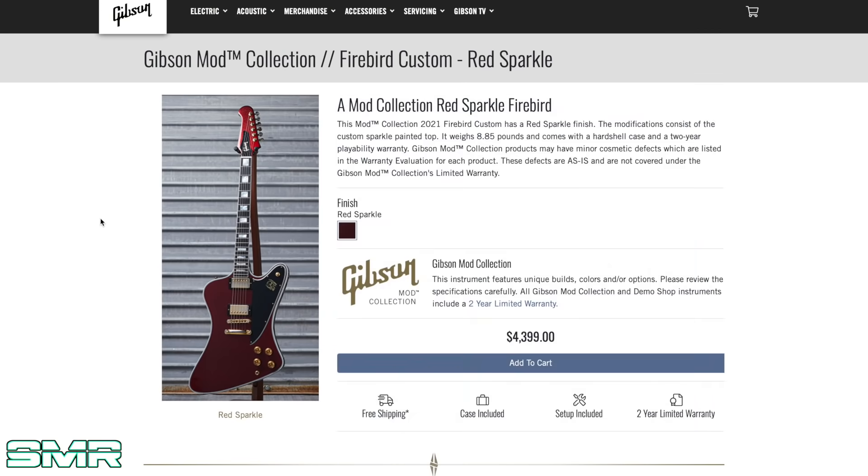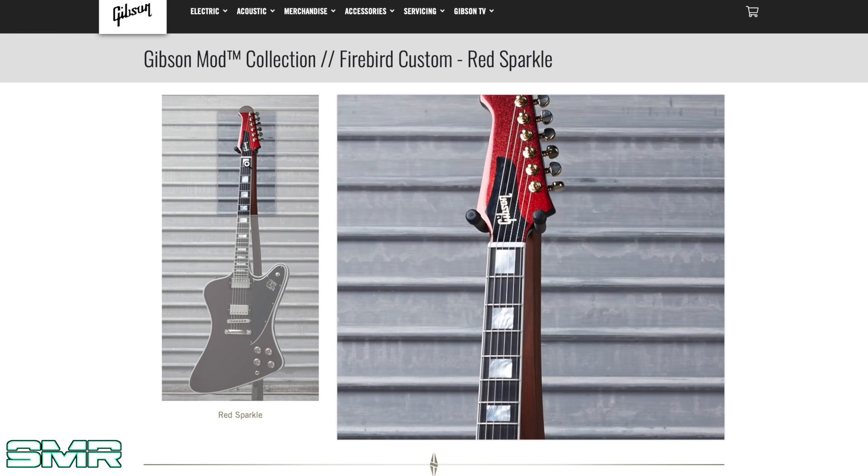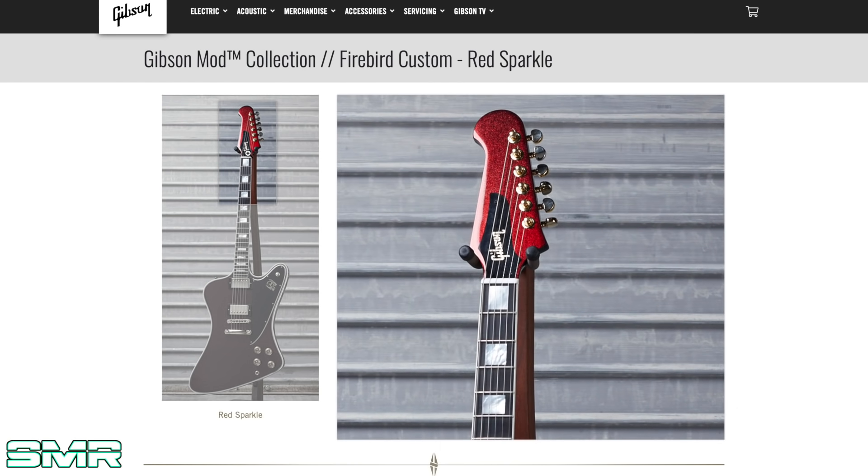Speaking of unique one-off guitars, look at this thing — a 2021 Firebird Custom in a red sparkle finish. The only thing different is the sparkly finish. I want to say right off the bat, this is not me trying to compete with any other channel or musician on the internet. This is just me and you hanging out. I have had some comments on my videos saying 'X channel already showed this to us.' I'm not saying I ever found it first. We can all get along just fine, we don't have to compete.